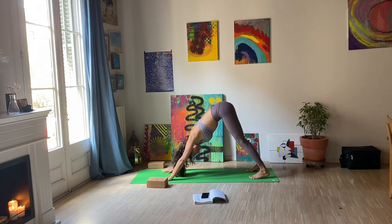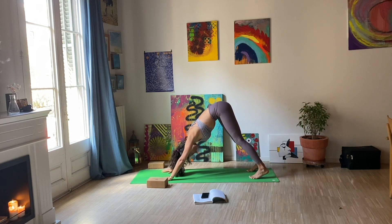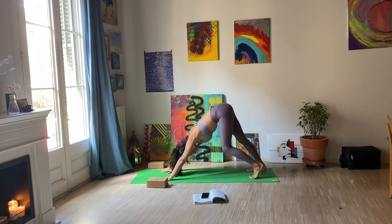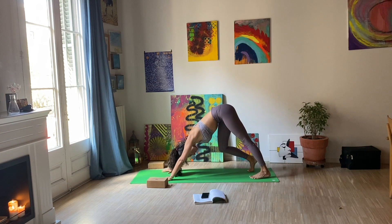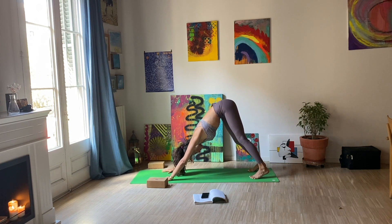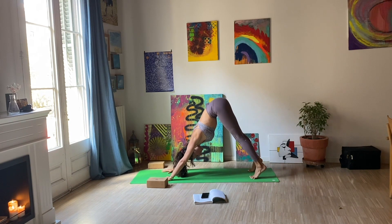Start breathing through your nose deeply. Inhale, exhale. You can bend one knee at a time trying to stretch the heels towards the floor. See how your body feels. Move the floor away with your hands, feel the strong arms, lifting your hips as high as you can towards the sky, and then bringing the heels towards the floor.